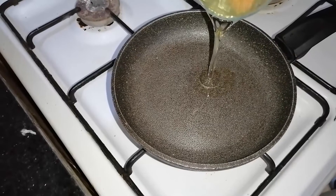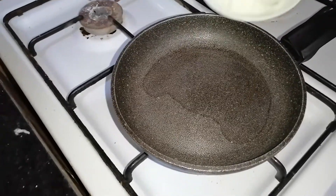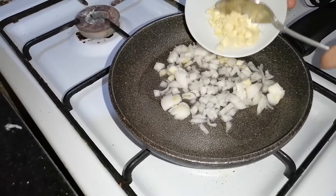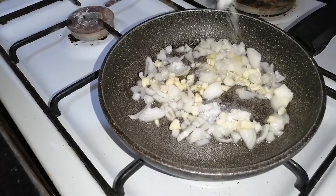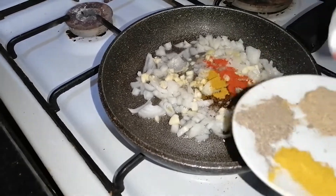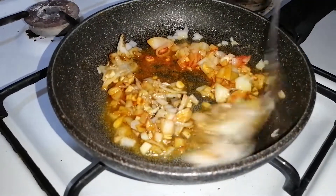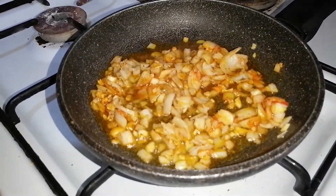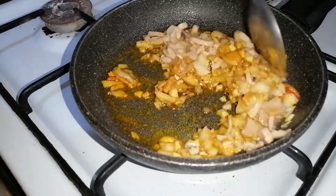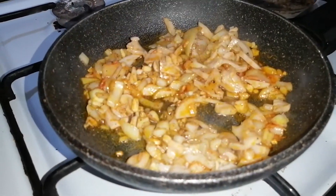Now, in a skillet on fire, we add a little amount of vegetable oil. Then we add the chopped onion, the chopped garlic, the salt and half the amount of spices. Now we add the chopped mushrooms and stir. We keep the mixture on quiet fire until wilted.